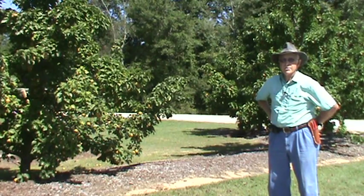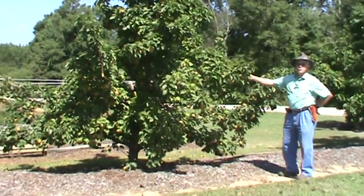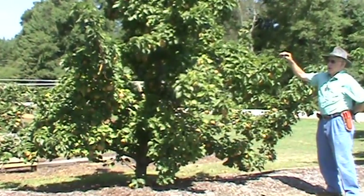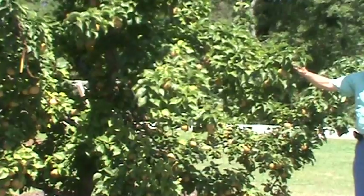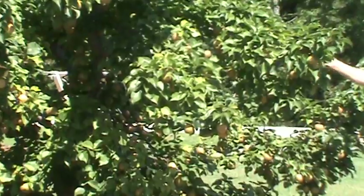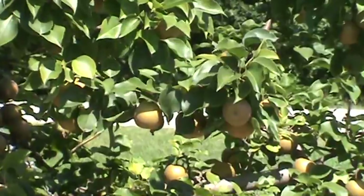The first one I'm going to show you is the Shinco variety. If you notice this tree, the Shinco variety is a little lower growing than the trees on either side of me. This one is a little bit dwarfish, but not much. It is a fantastic tree. The tree form is a modified leader where we have several branches. We've tried different ways of training them, and most any way we've used has been rather successful so far.